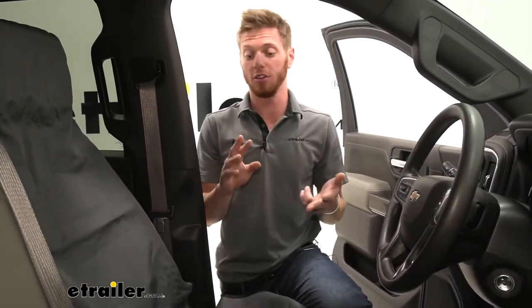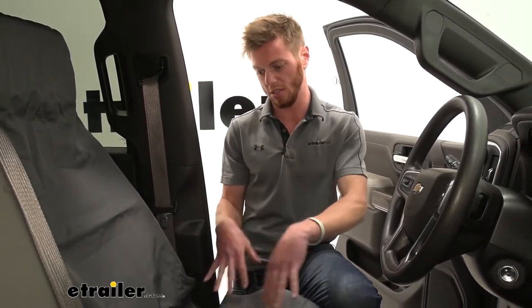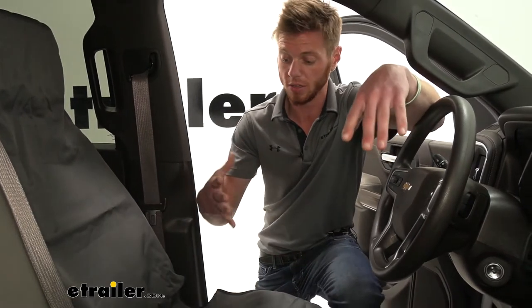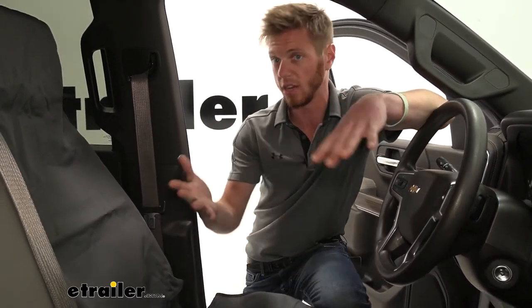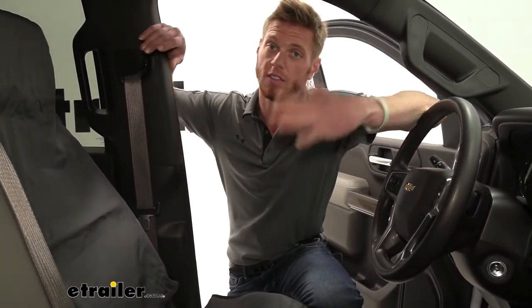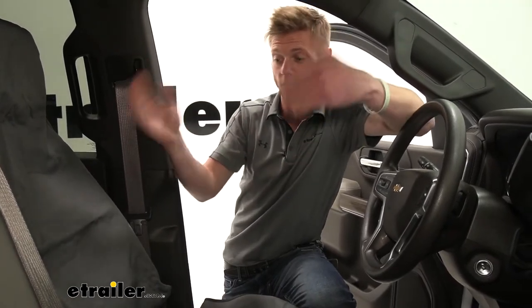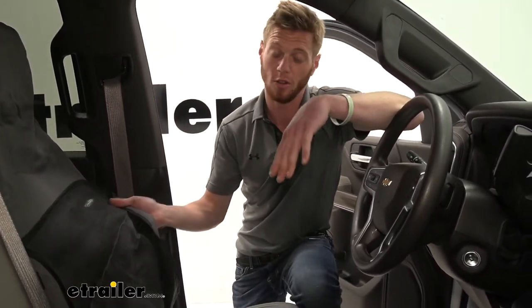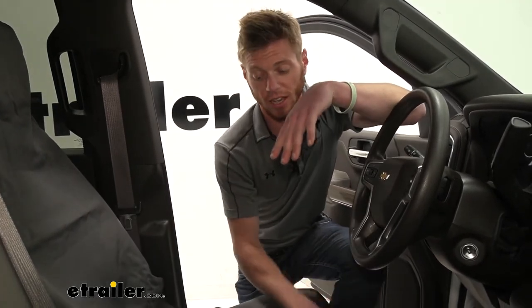Whether it's a truck and you're just protecting it from all the work nitty gritty stuff that you usually grind into your seats, this is going to protect all that. If you guys have a van and you've got kids, they usually probably leave a decent mess. We can even go ahead and throw them on the back, the passenger side, or even just the driver's side. It's definitely going to limit all of those spills and stuff like that the kiddos might bring to the table.